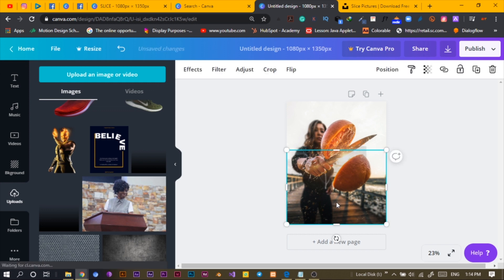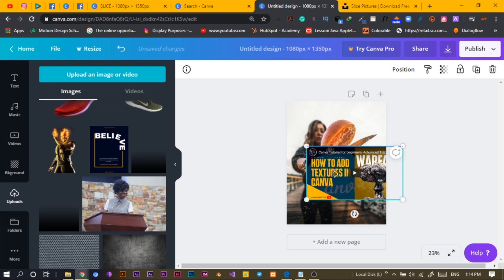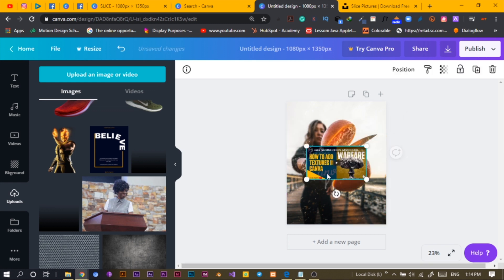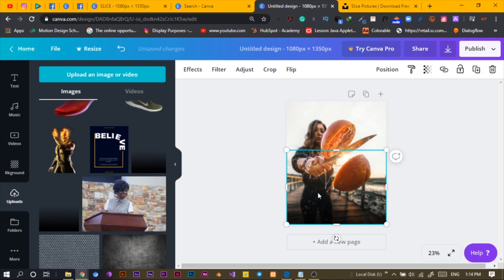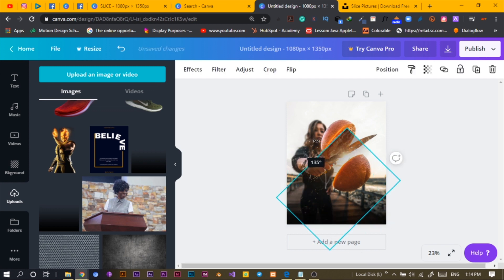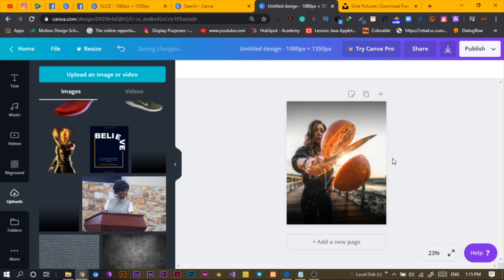Then I selected and duplicated it — Control C, Control V. I did that a number of times to make it darker. Then I also did Control C, Control V and turned it upside down, because it's just too bright at the top. I set the rotation to 180 and took it to the top, which is very cool. It helps us to keep it dark and focus here on the slice.